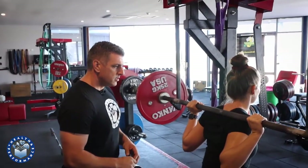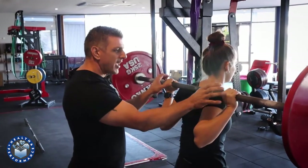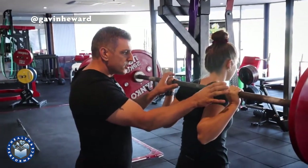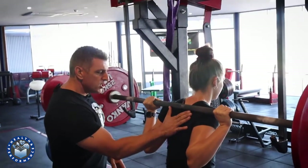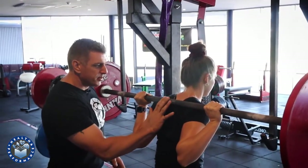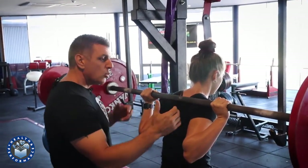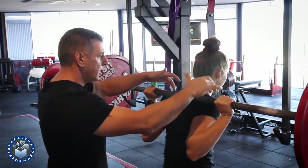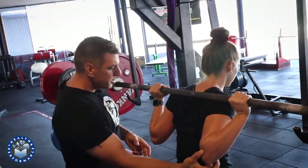Invariably what tends to happen is we see something like this. What I see often is people trying to bring their hands too close together, and we're not seeing a huge amount of back tightness through here. We don't really see Billy setting things up in her back to take the load on the back. So what that's going to do invariably is put a lot of load into the front of the shoulder and also into the elbows.